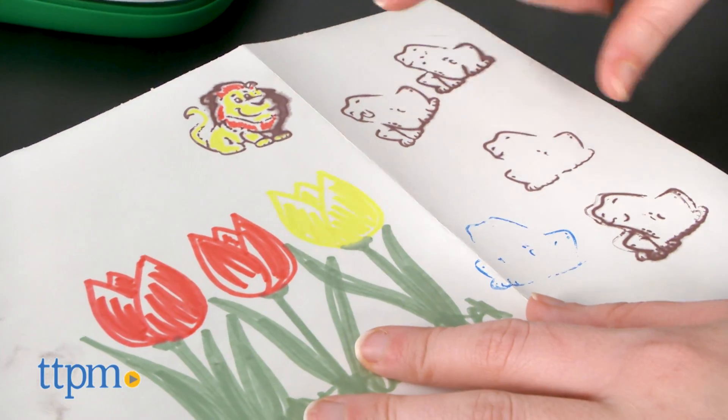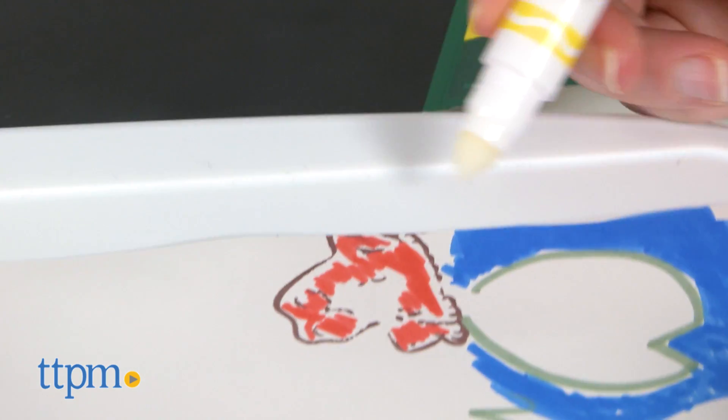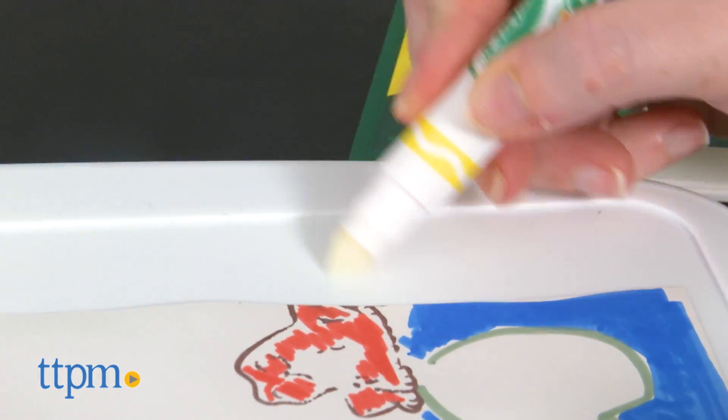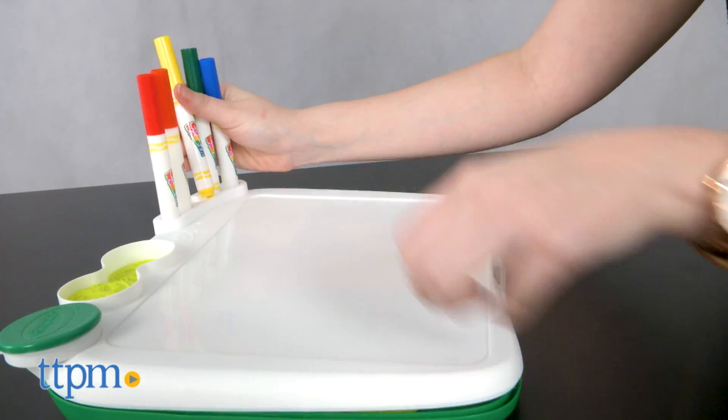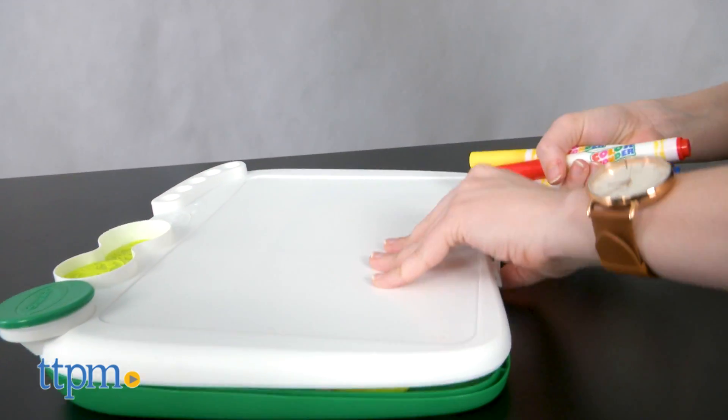Aside from this, though, we think kids will have fun utilizing this on-the-go art station. We like that everything stores right inside for easy cleanup, and because it's Color Wonder, you don't need to worry about getting anything on clothing or furniture.